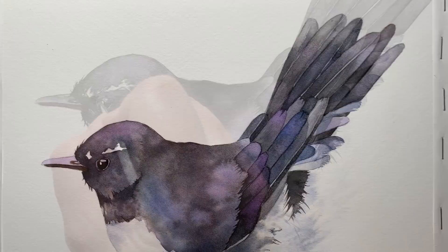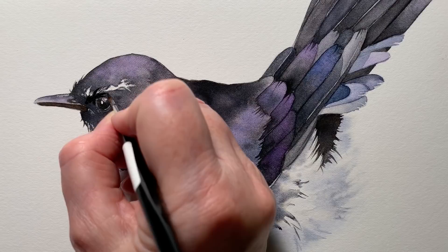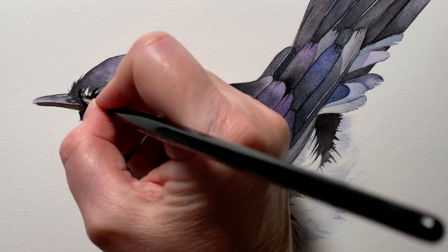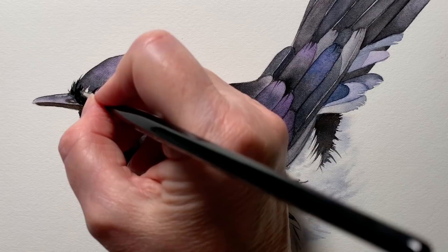I painted in the legs and the branch that the bird is standing on. I could see that the black feathers at the front on the head needed to be darkened, so I gave them a second layer — this is on dry paper. I'm flicking my brush around those white feathers. I also added a few more white feathers with a white watercolor pencil.